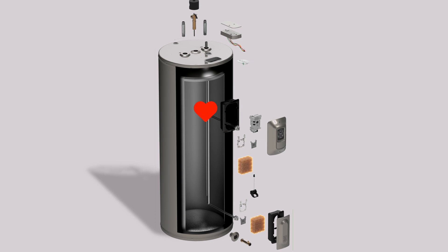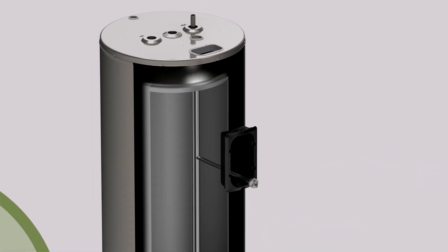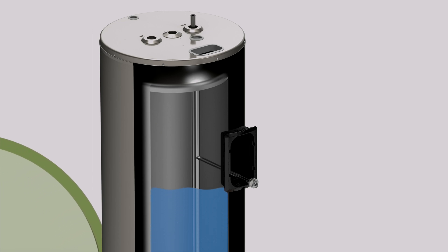Water heating elements are the heart of your electric water heater. Heating elements generate the required heat to bring the water in the tank to the desired temperature.